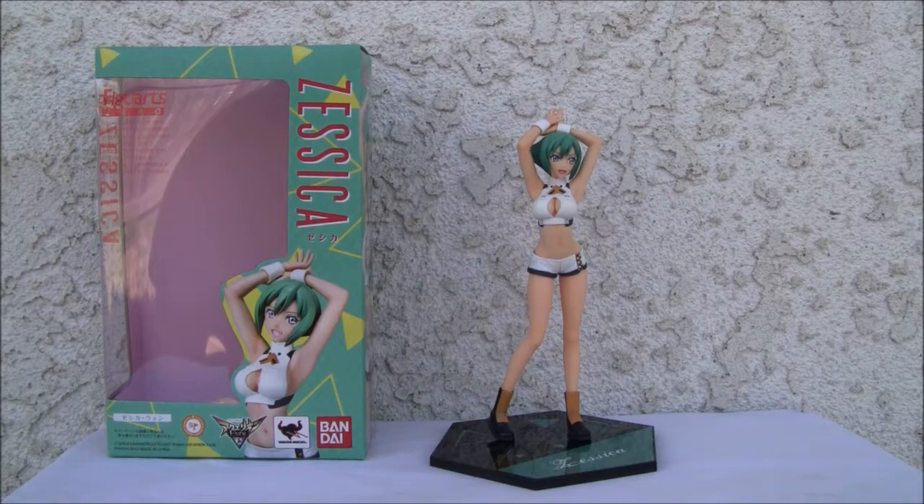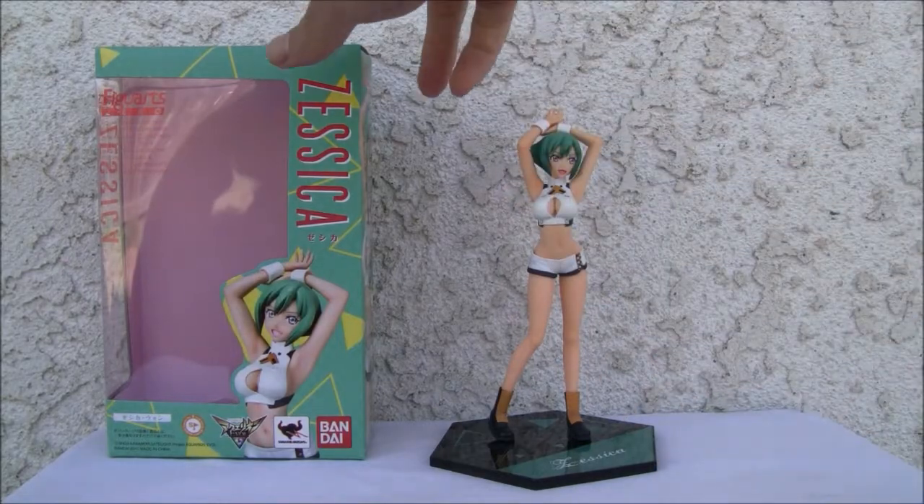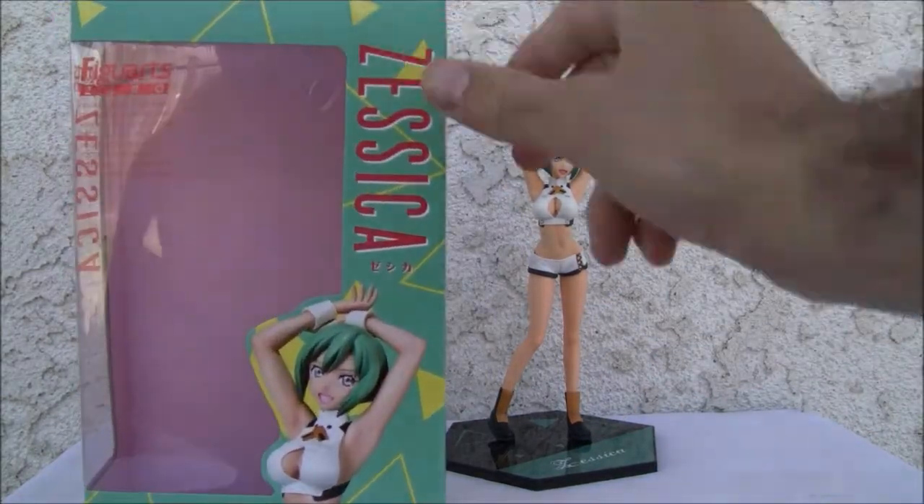Konnichiwa YouTubers, this is Redstock straight from Point Magoo, California. Today we're going to do a video review of Figuarts Zero. This is from Aquarian Evolve — Zessica Wong. And it is pronounced Zessica. I'm looking at the Japanese and it says Zessica, so it's with a Z.